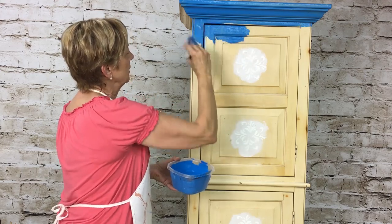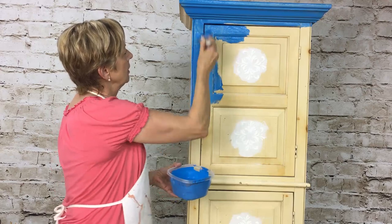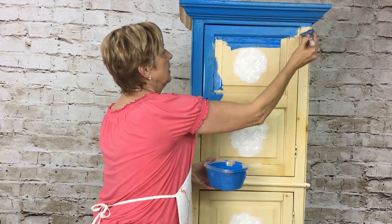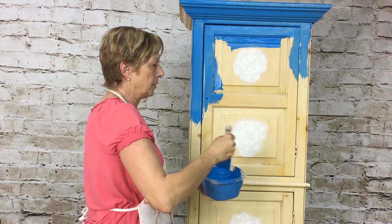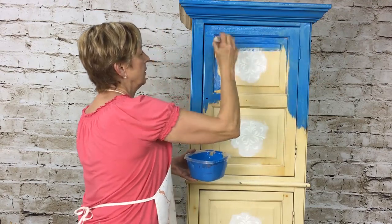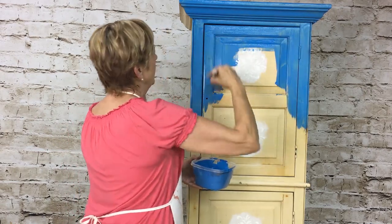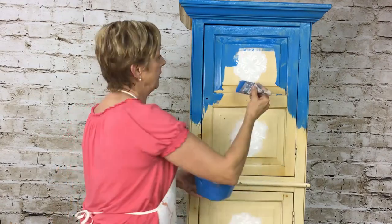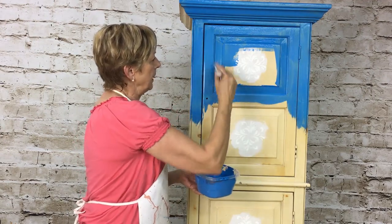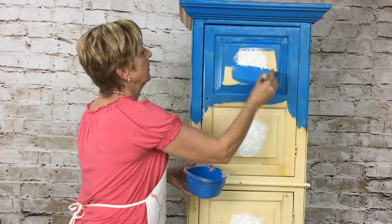Get in there and inside those grooves, brush it on. Keep it somewhat smooth in one direction — go right over the hinges, I want those to blend in too. What a beautiful color this is going to look! Remember you can use any colors you want. I'm just using these because I have them in my studio — I've got so much paint I could open my own paint store.